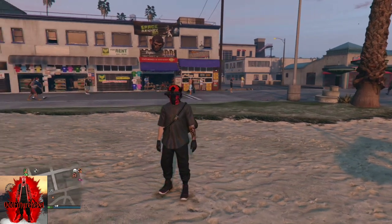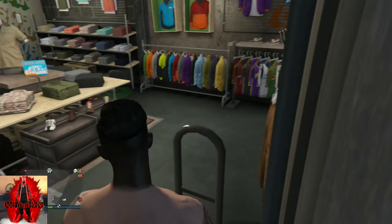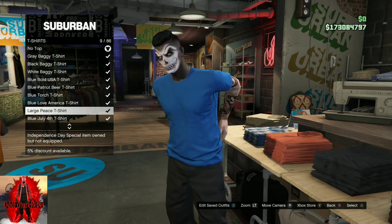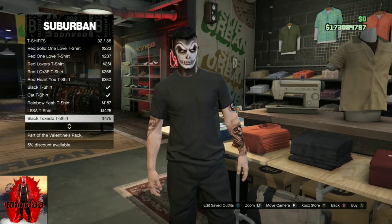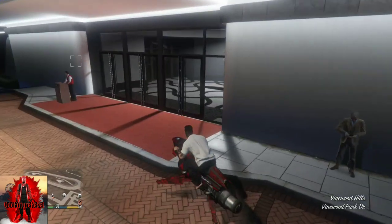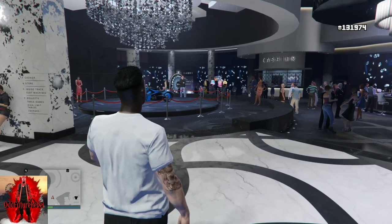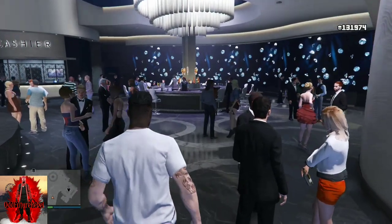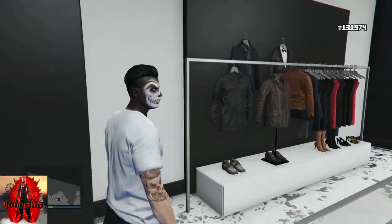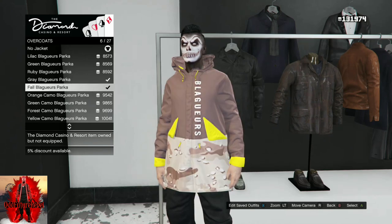For the next glitch outfit, you will also need black joggers - link is in the description if you don't own them. The first step is to go to the top section, go to T-Shirts, and find the Crew T-Shirt. If you're not in a crew, you can join one online - IGN is open enrollment. After you find the Crew T-Shirt, make your way over to the Casino and go to the clothing shop, which is right next to the bar area - just turn right.